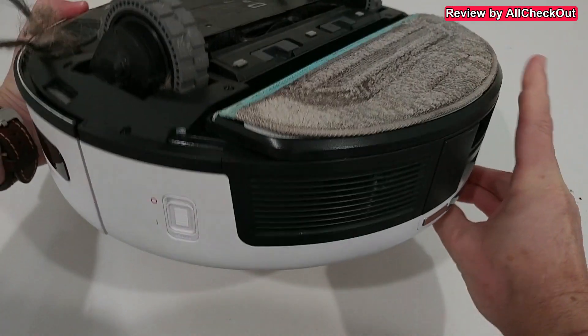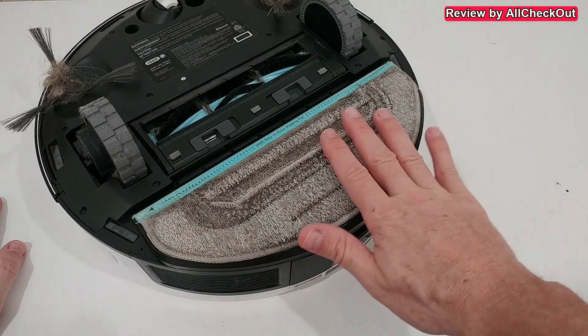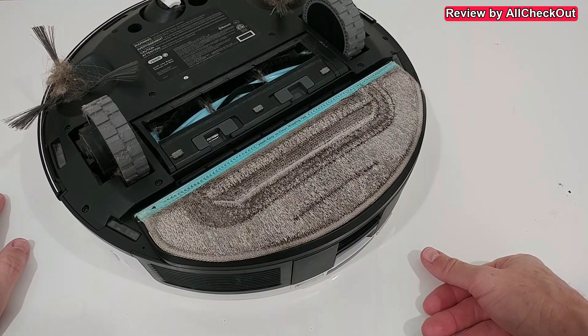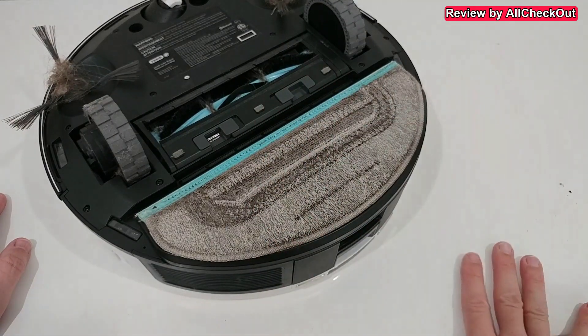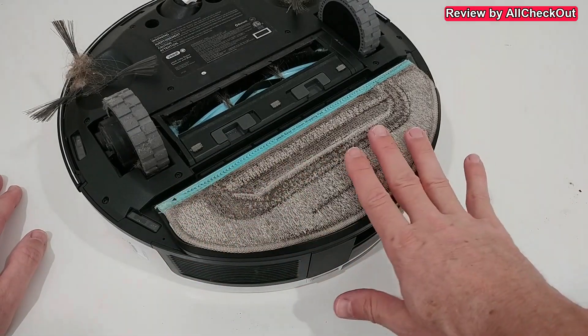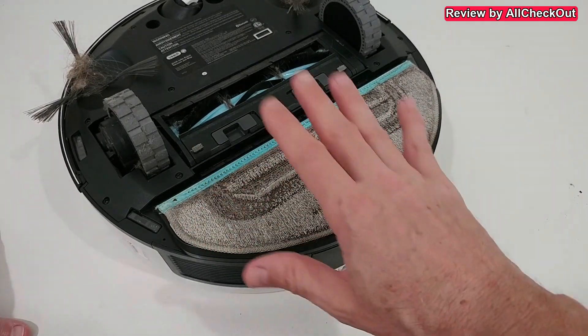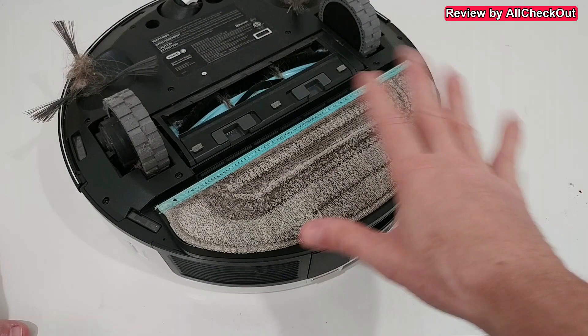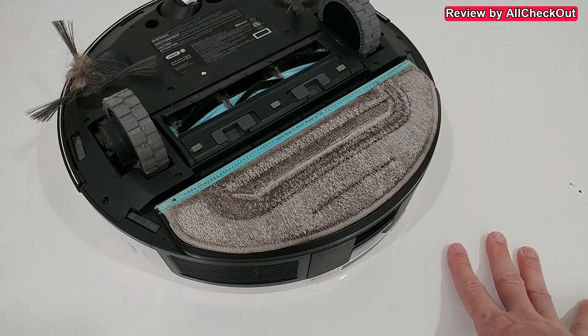Let's turn it around and see how this looks. The mopping pad has been working absolutely awesome. I just put it in when I installed the device, and after that I never had to do anything with it. It cleans it, washes it, and dries it automatically in the station — I don't have anything to do with it.